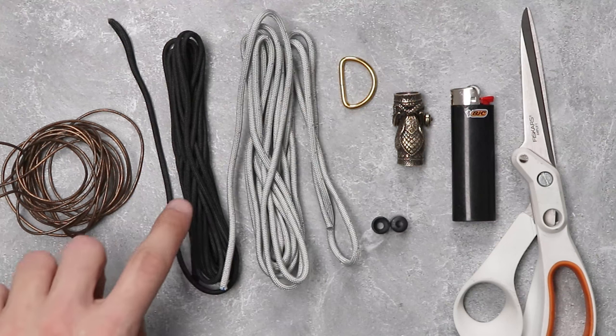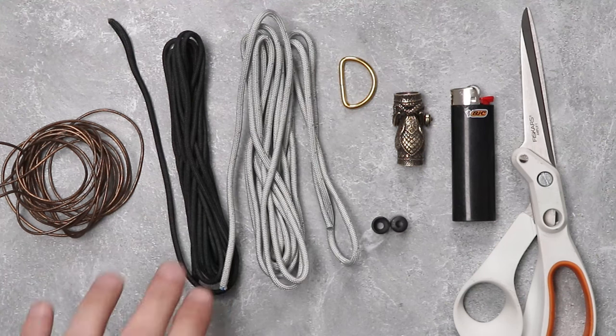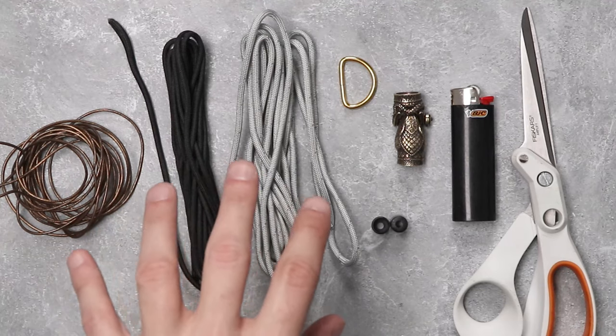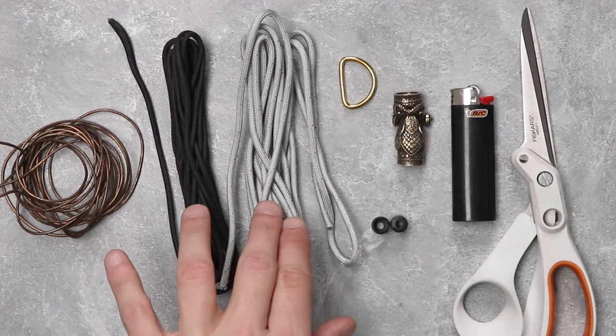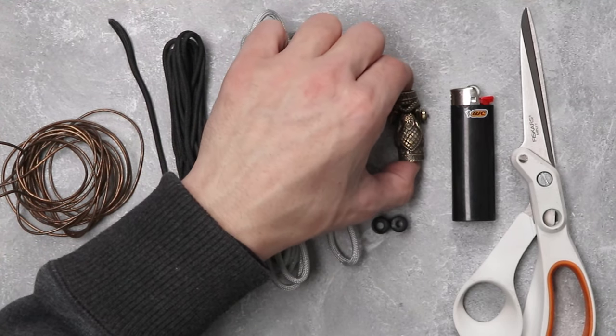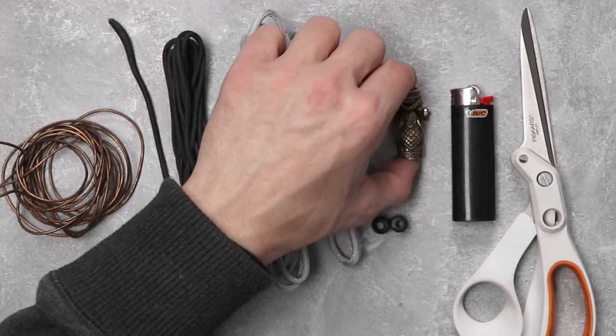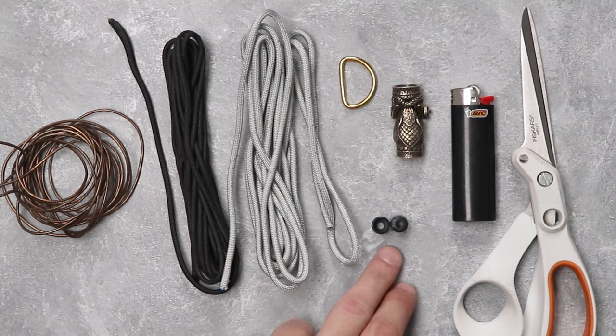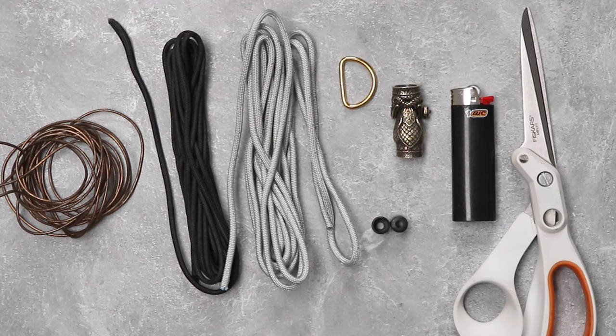In addition to our brown leather we have 10 feet of black paracord, 10 feet of silver gray reflective paracord which will be perfect if you're using your lanyard at night. We have a gold d-ring, we have our Beast of Legend Yarmagand Shackle that we'll be using today. We have our lighter, we have our scissors, and just in case any kids are going to be using this lanyard, we do have our pop barrel connectors just for easy breakaway in case you need it.